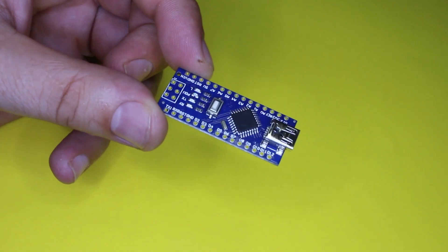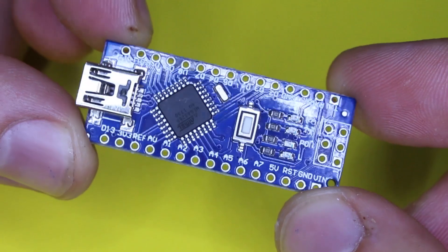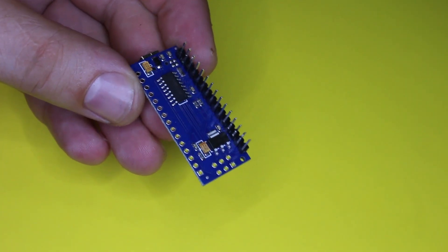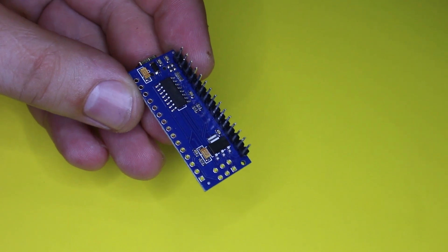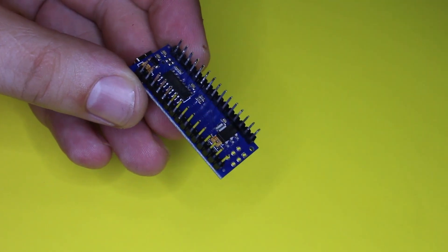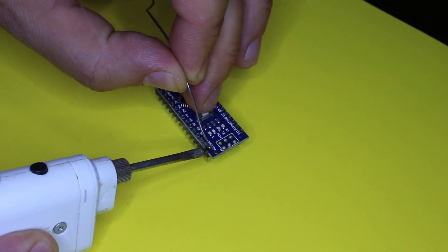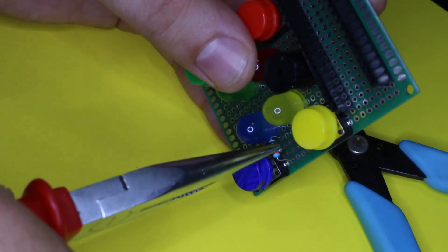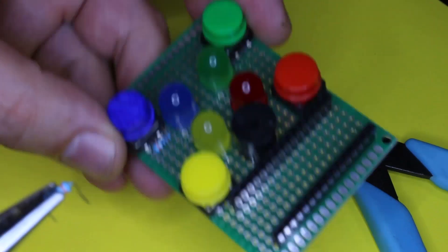On the Arduino Nano I'm going to solder male pin headers so later I can join it with my prototype board. Next is to solder a resistor for each LED.